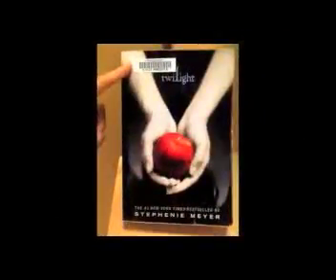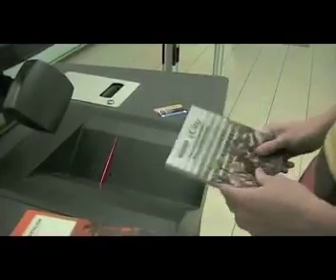Next, scan the book barcode. Ryerson barcodes are mostly located on the top left corner of the front cover. Gently proceed to the box.